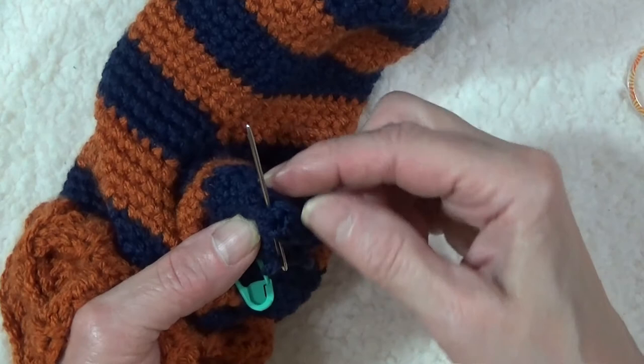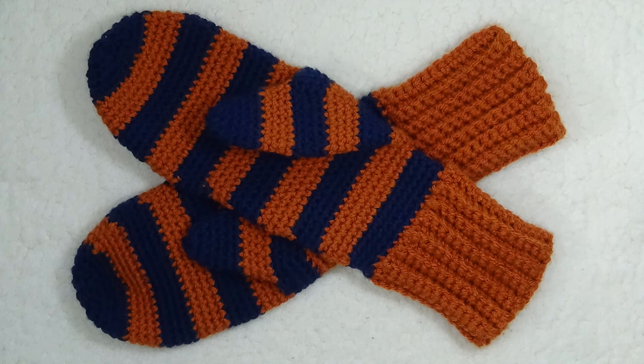Now that you have a warm pair of mittens, all you need is some snow. I hope you enjoyed watching this video. Please take a moment to subscribe and ring the bell to receive notifications of upcoming videos and events. Happy crocheting!